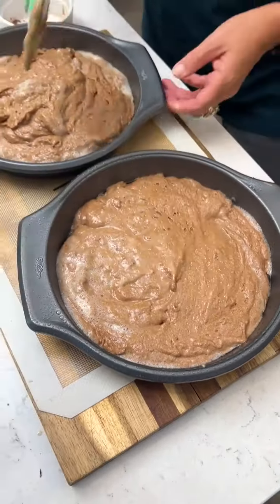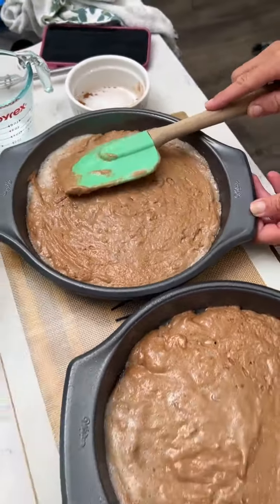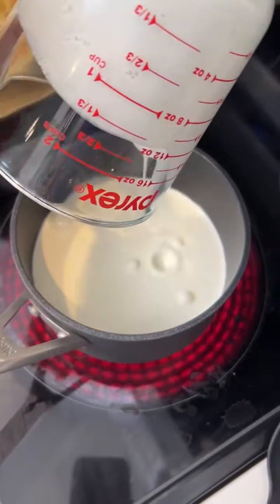You're going to bake these at 350 degrees for about 25 minutes. Take them out and let them cool. One cup of heavy whipping cream — put it in a saucepan.